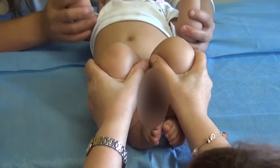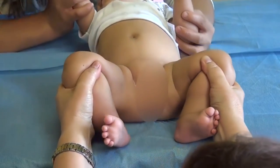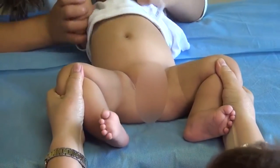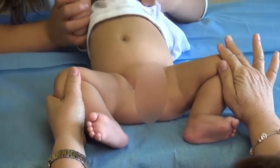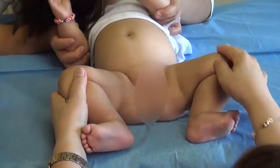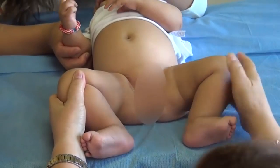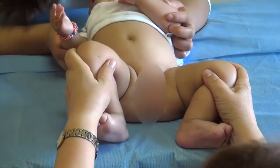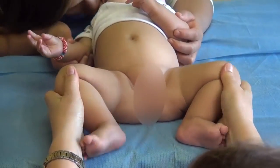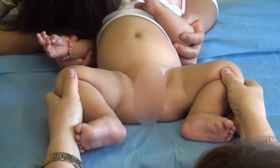Now the most important clinical finding is that we have a limited abduction in the leg that has dysplasia. You can see here that the left leg of this baby is almost very easy to get to the table. But on the other side, the right side of this baby, doesn't get that easy, and it has an angulation that is limited compared with the other side.